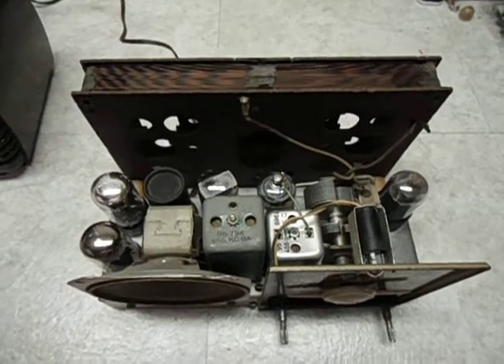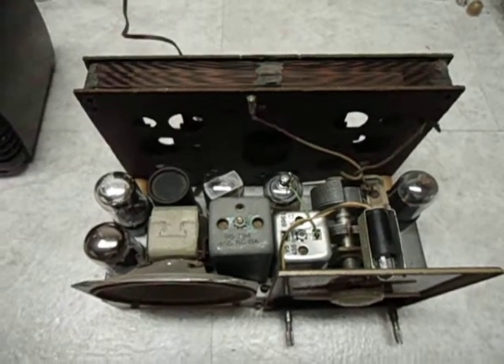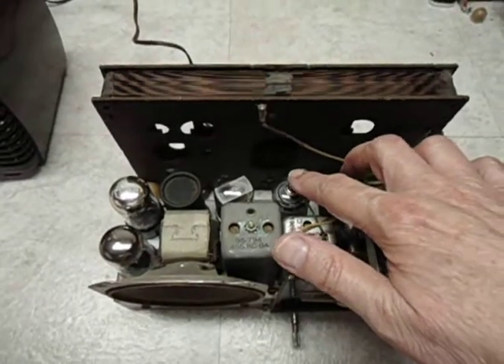This is part two of the Zenith restoration project for the model 5D610. The last time you saw this chassis, we had crumbling wiring going to the grid cap of the 12K7.